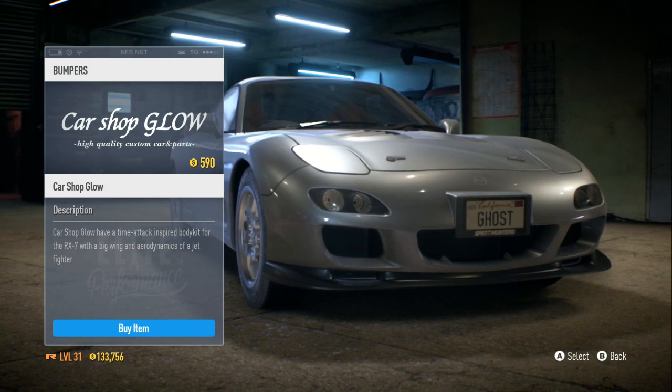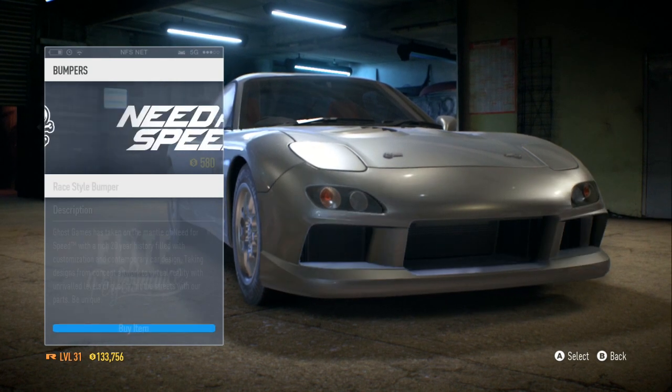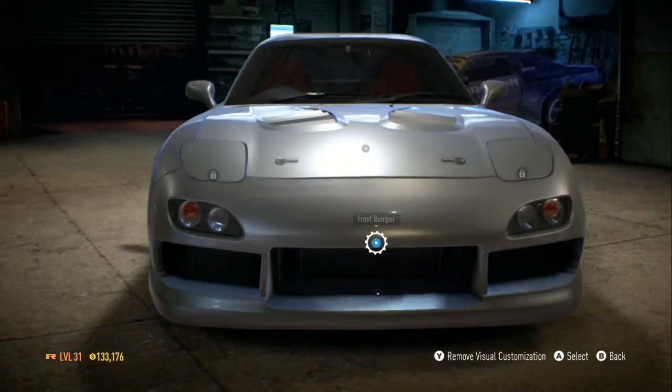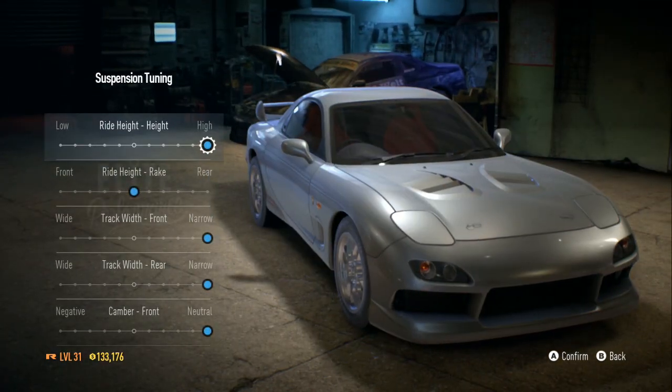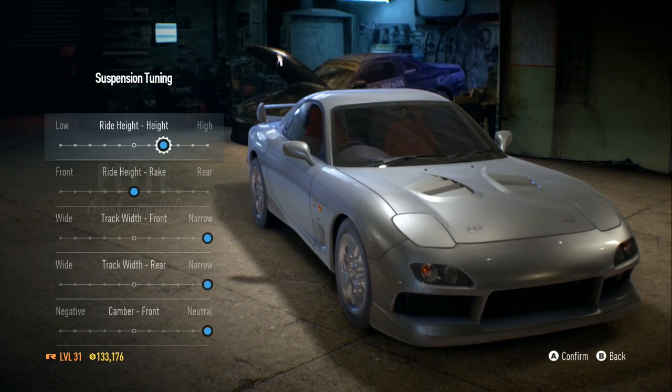There is no reason to charge me $590 just to change headlights — that's crazy. I'm gonna go with this one. Need for Speed is trying to cheat me real bad.